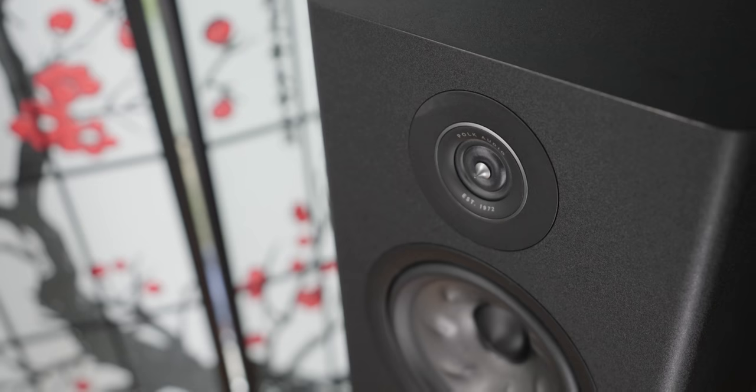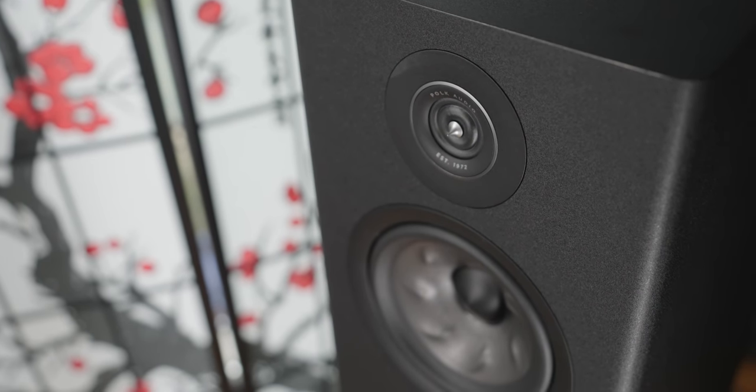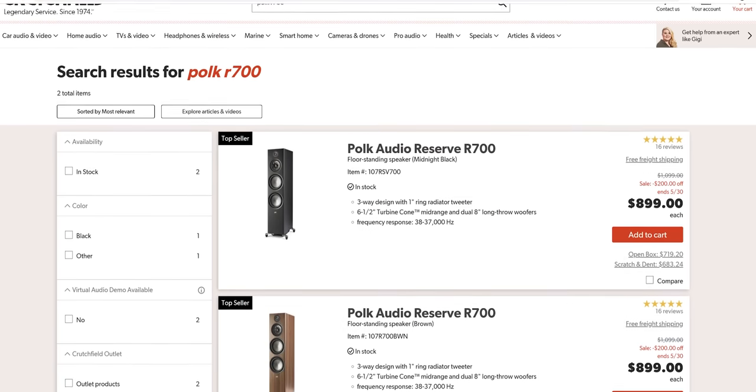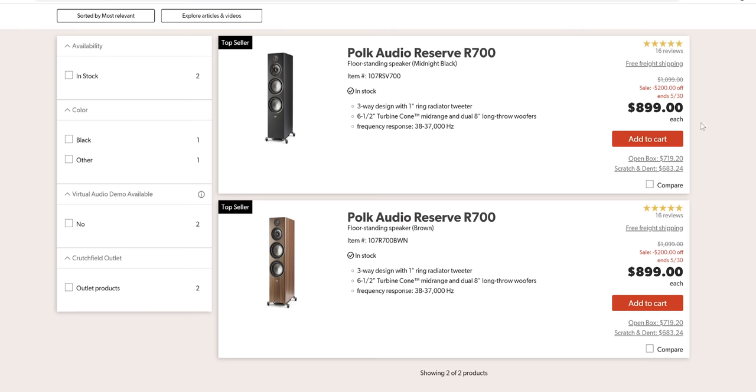Being very nitpicky here, because this speaker presents itself and looks the part despite its price range. Even before looking at the price, just hearing these speakers, I was not expecting them to be this price. Quickly talking about price - right now Crutchfield is having a promotion where you can get these on sale, and they do go on sale quite frequently, which means you can get this speaker for cheap - cheap for what it is.